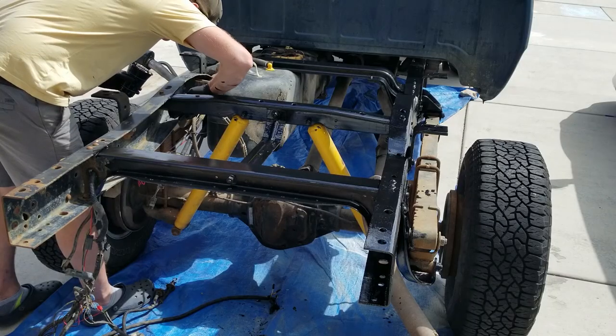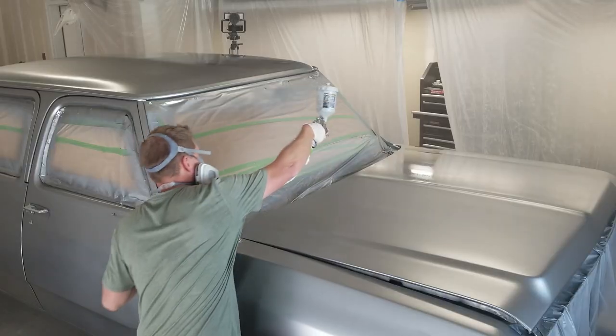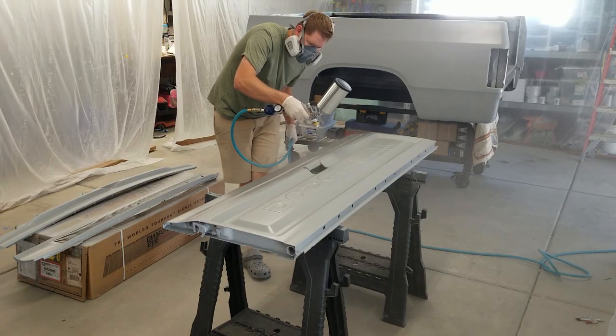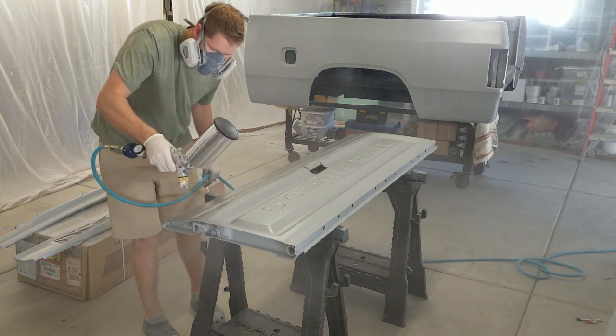A couple more updates: it is one year today from when we finished painting the OG Crew Cab, so I'm going to do a follow-up video on that — how has it turned out, how has it aged over the year. Also, I've ordered samples of all the merch I'm going to be releasing, hopefully by July 1st. The samples should be here in the next week or two, and if I approve of them, we'll start selling merch.